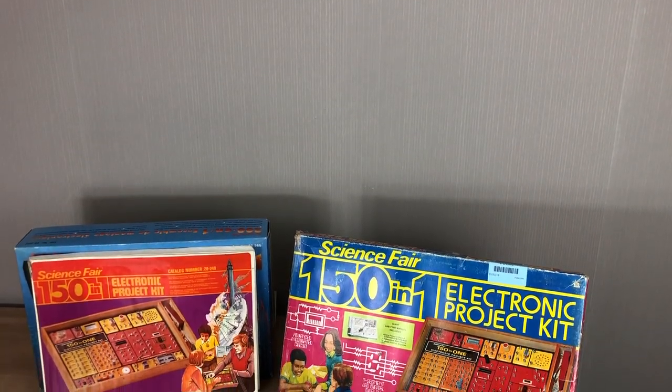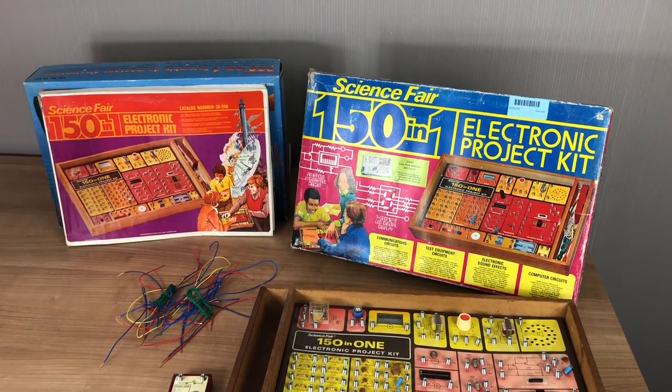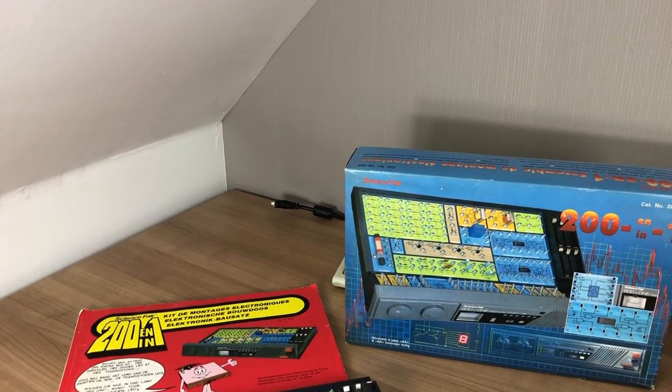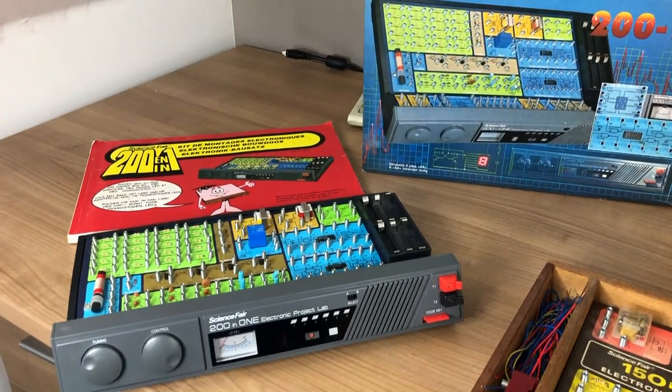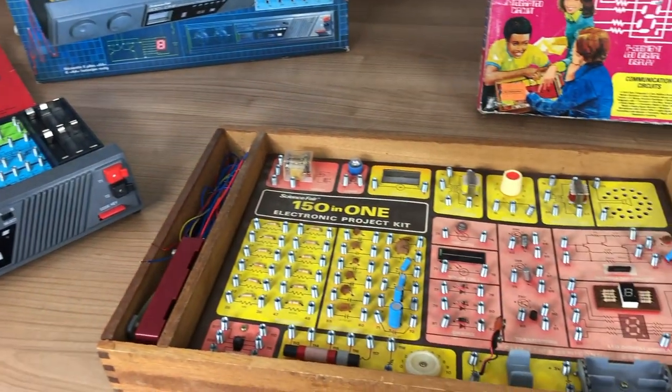Hello and welcome to my Tandy Radio Shack Science Fair 150 in 1 electronic project kit. A couple of weeks ago I made another video on the Tandy Science Fair 201, also an electronic project lab, but this one predates the 201.